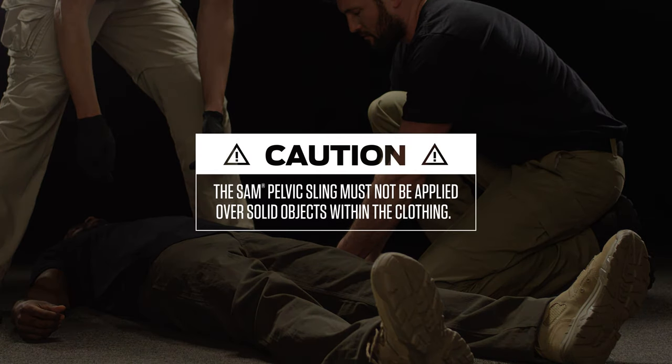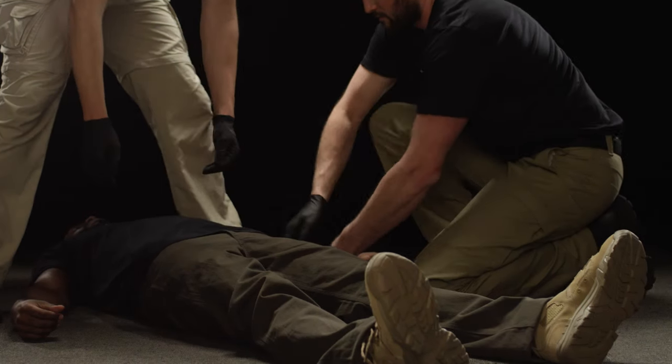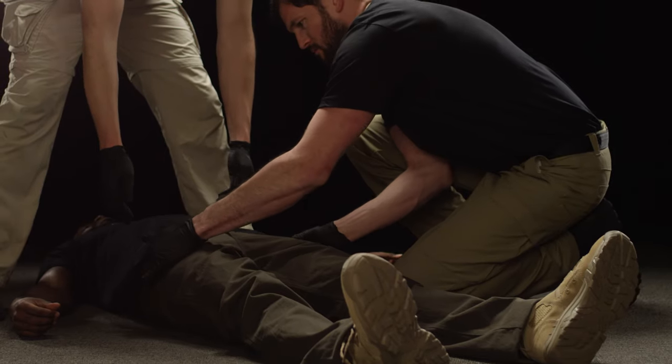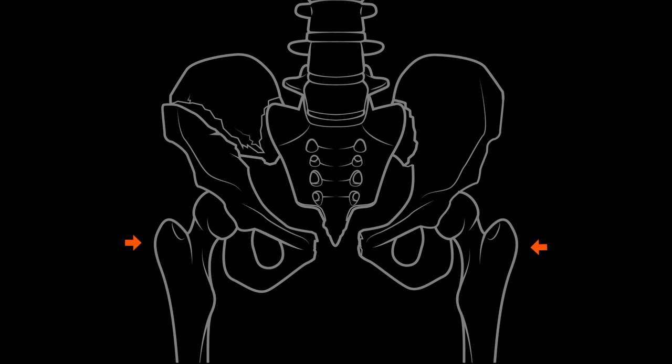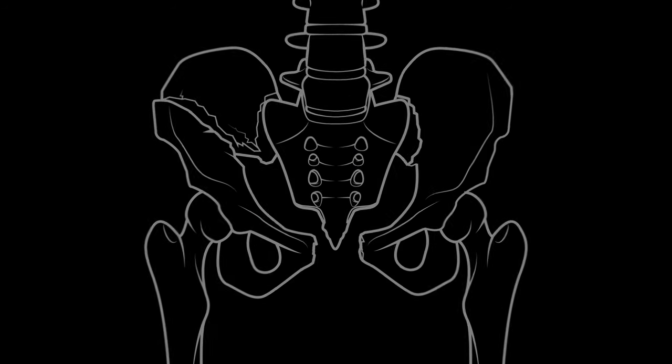If applied over a garment, be sure to remove any solid, sharp, or potentially obstructive objects on or inside the clothing. Locate the bony prominences on the side of the hips, the greater trochanters, where SAM Pelvic Sling should be applied.